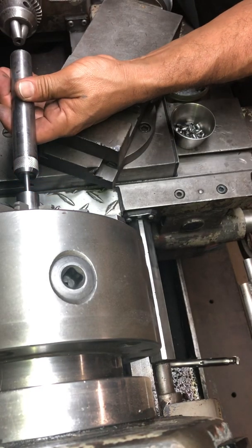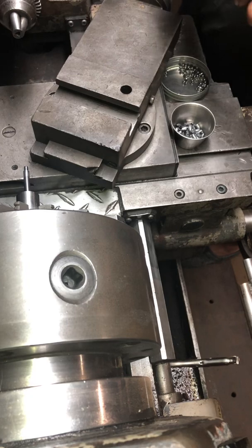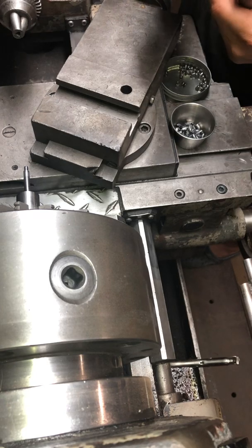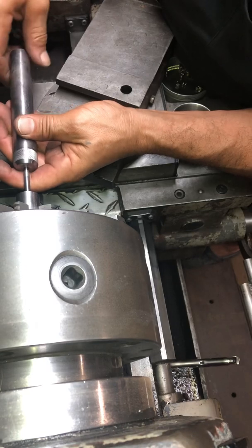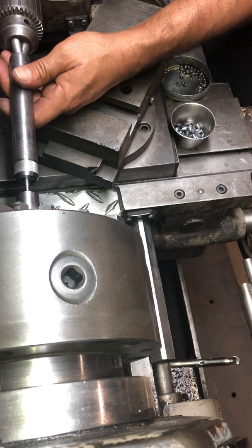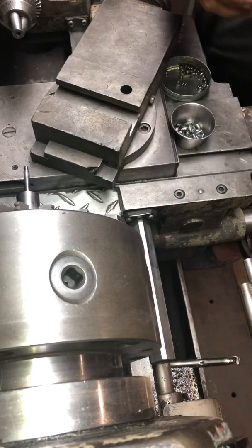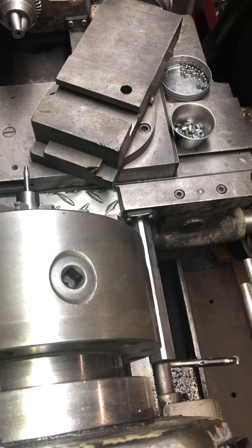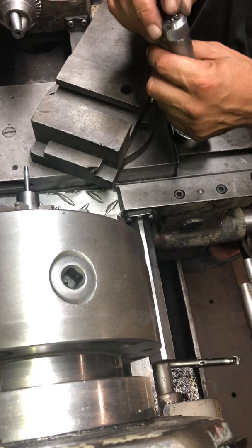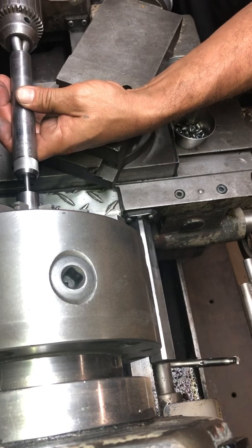I dropped one of the punches and damaged the tip of it — so I know they can be damaged. They are hard, but if you hit them just right you'll put a nick in it. I had to re-polish it and it changed everything. I noticed that when I took that little bit off the tip of the punch — just a matter of a thousandth or so — it caused the whole die setup and all the tolerances to change. I had to make some adjustments.